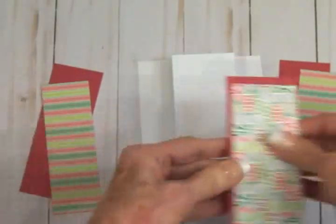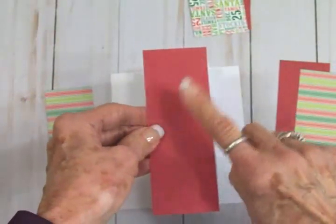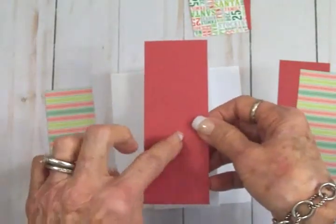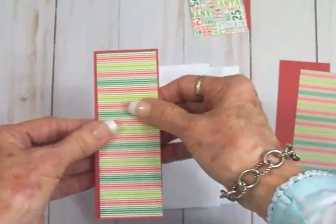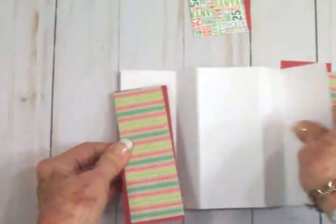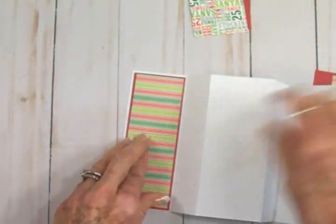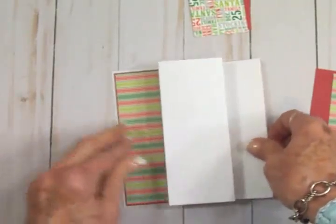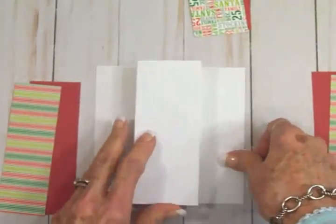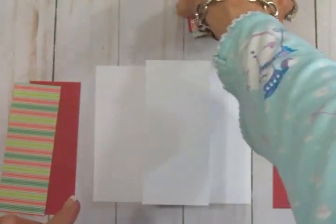To decorate, I've got some red mats, some striped, and a pattern. For the two side pieces, the red mats are one and seven-eighths by five and three-eighths. On top of that we're going to put our striped mat, which is one and three-quarters by five and a quarter. We'll get these adhered down to the side panels on both sides. You can cut a little panel for the center too, but it's not really going to be seen, so you can skip that to save time.